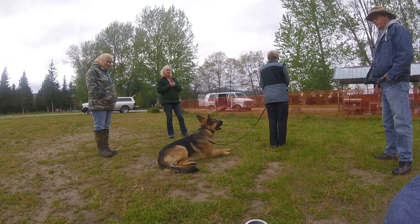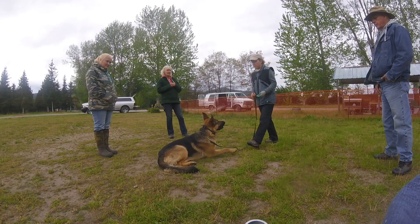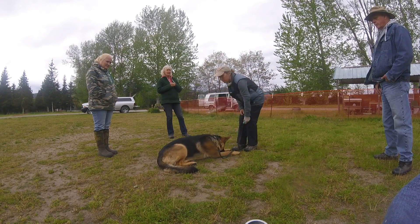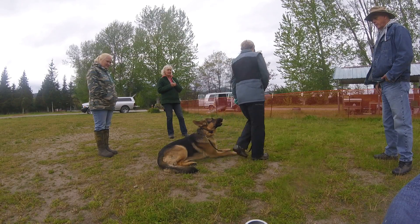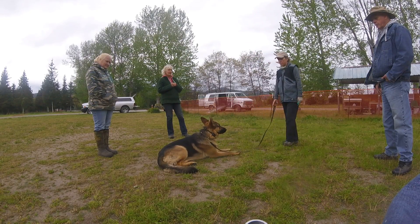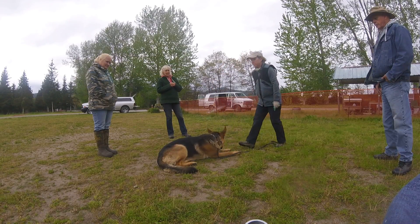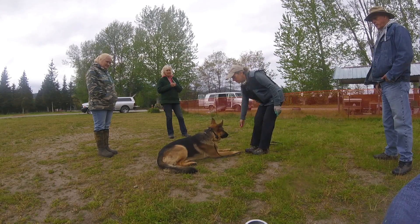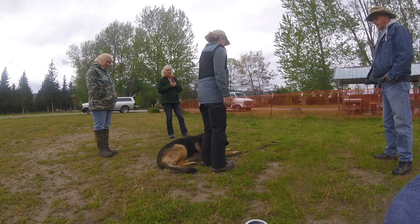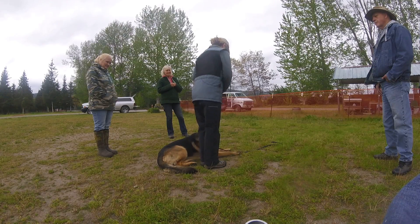Turn around, walk out to him, drop food between his front feet, get beside him, and walk away. Do it again — drop your leash, walk out, drop food, get beside him. Good. Say good morning, feed him for the fact that he didn't even try to get up.